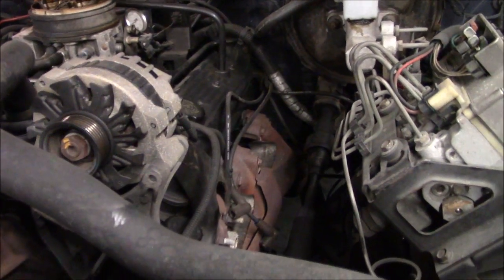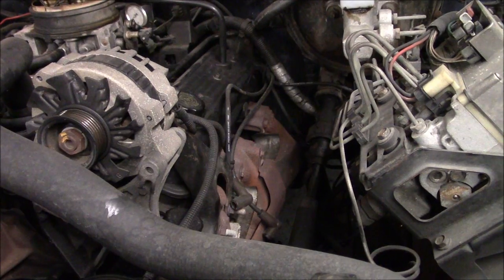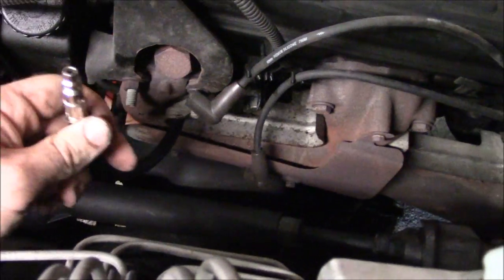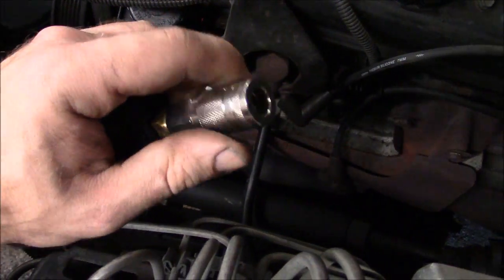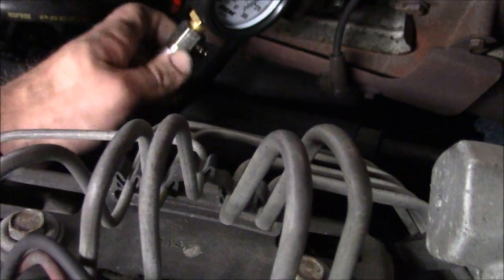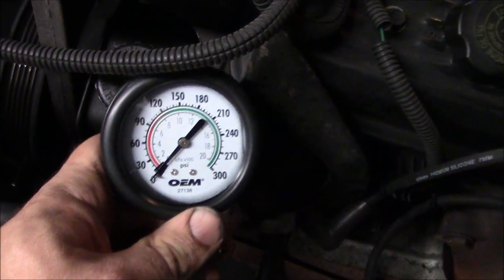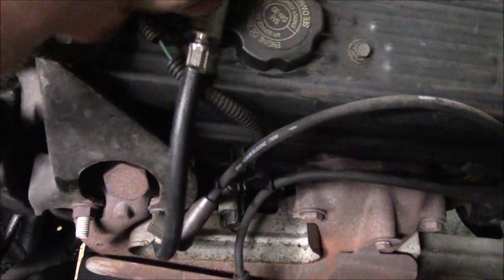What you do is thread the compression tester into one spark plug hole at a time and take readings on each cylinder. I have the hose threaded in the cylinder — this comes off the actual gauge, and there is a quick disconnect. It's actually like an air hose fitting on the end of the gauge. This gauge shows your cranking PSI for the cylinders.